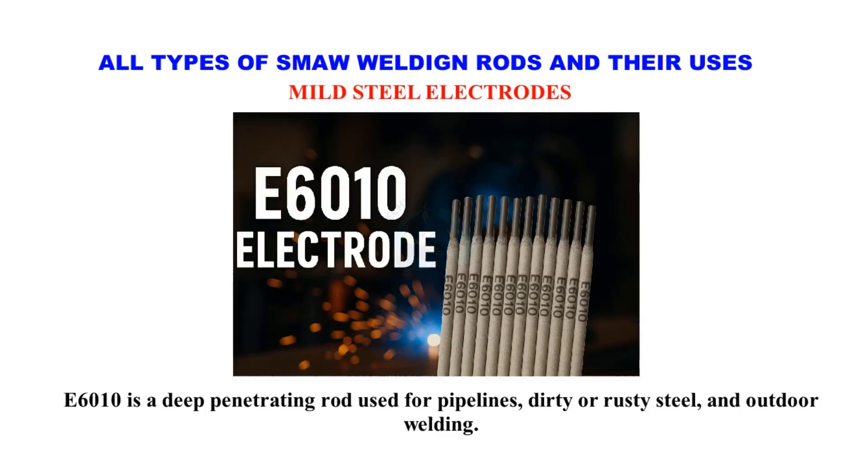E6010 is a deep-penetrating rod used for pipelines, dirty or rusty steel, and outdoor welding.